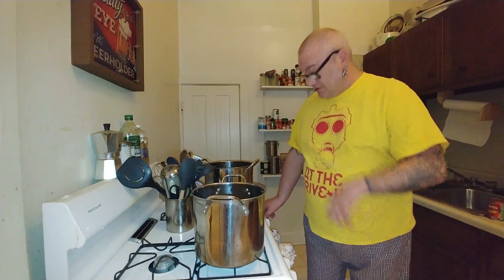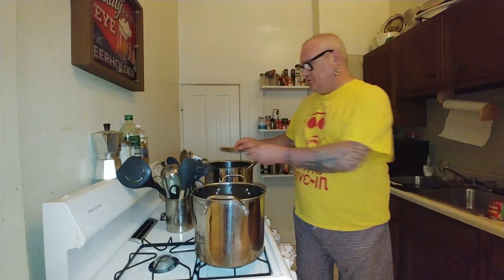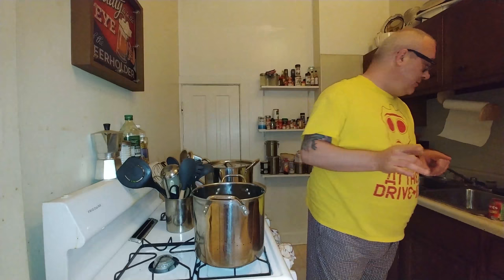Just a little hint: you should always season your pasta water. People say you should put olive oil in there to lubricate the noodles — that doesn't do anything, that's just silly.